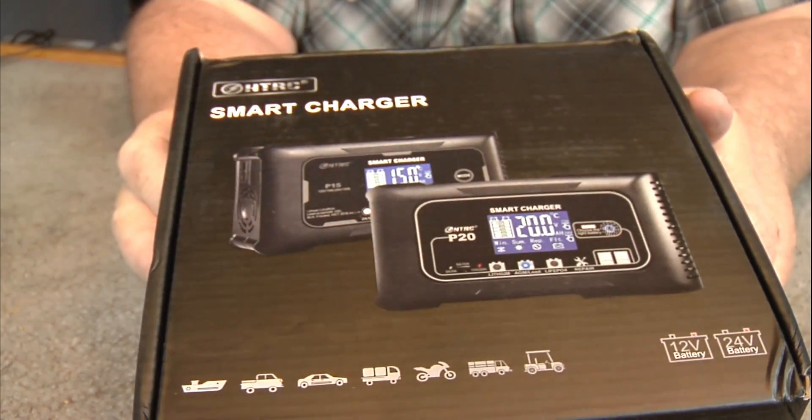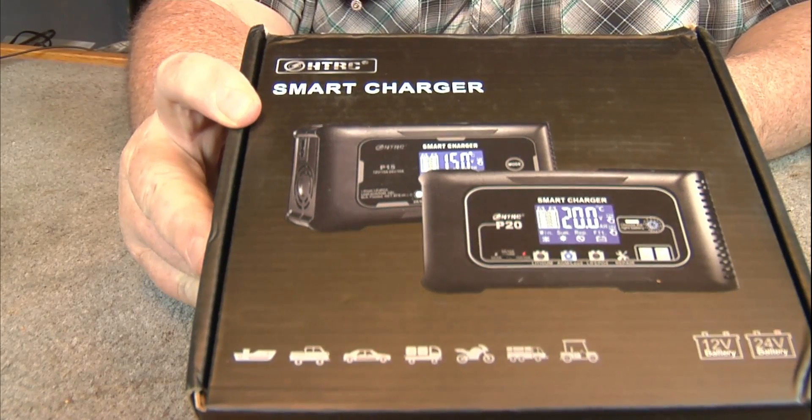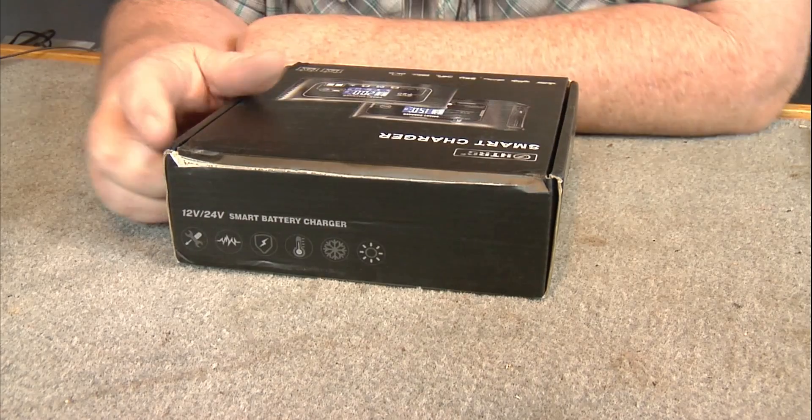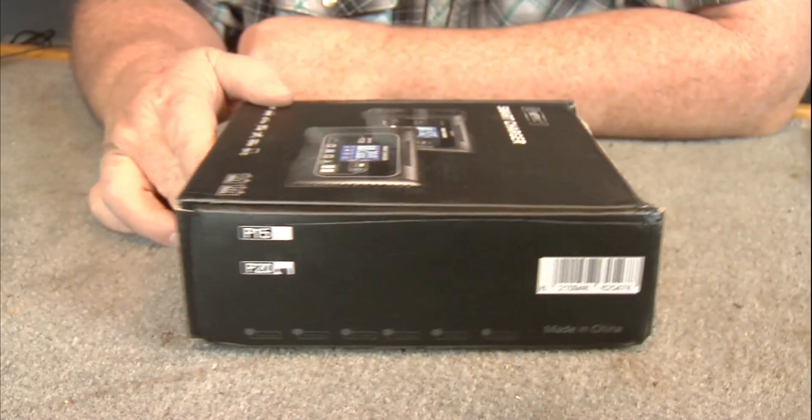We'll get the camera over here for a closer look, and then we're going to hook it up to the Power Queen. Okay, there's your HTRC smart charger. I've looked on eBay and Amazon — you can get these on Amazon for about $65, or much cheaper on eBay. I got this one for $39. I thought that was a pretty good deal.